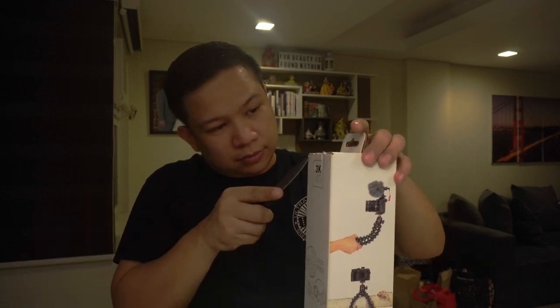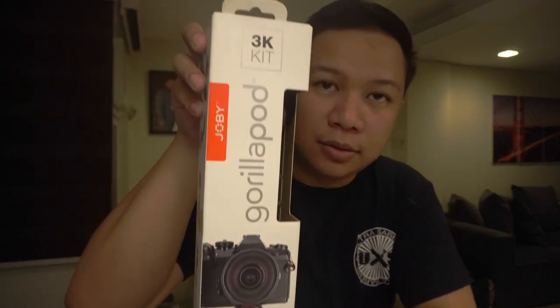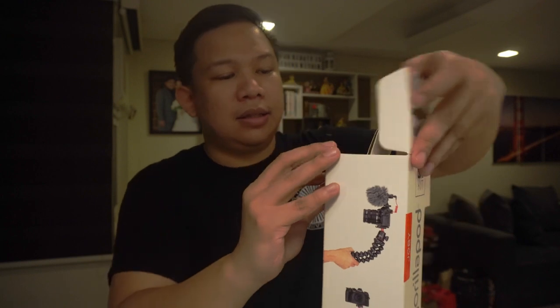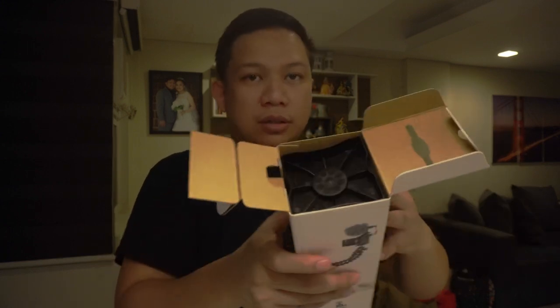Okay, let's unbox this. Mahirap siya i-cut. So, ayan — makita ko na. This one, Joby GorillaPod. So kaya 3K, kasi hanggang 3 kilos yung kaya niyang buhatin na camera. More than enough for my camera, which is the Sony A6400, kahit nalagyan ko pa siya ng mic and lights.